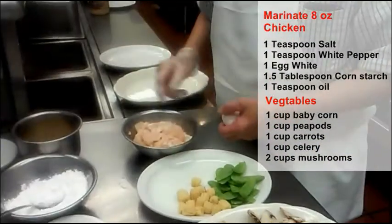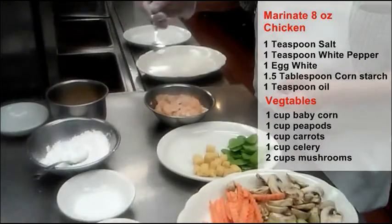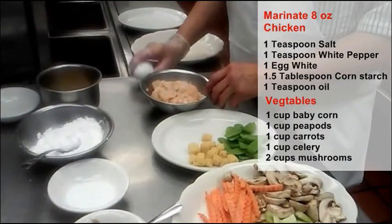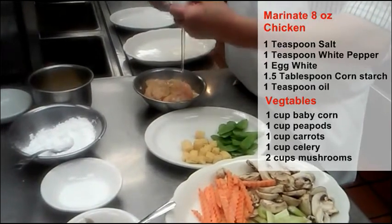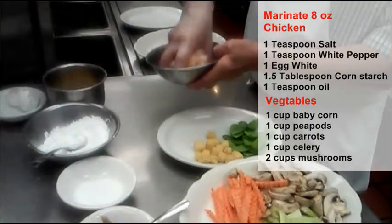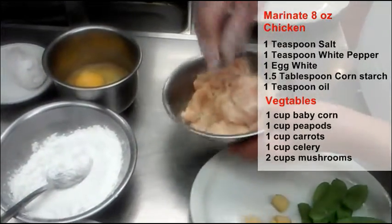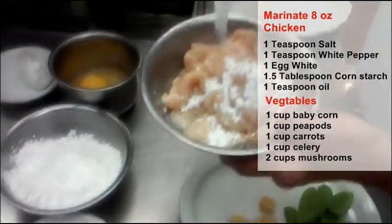We have to marinate the meat. The first thing we put in is salt and white pepper, and then some egg whites. Mix it with the meat and put some cornstarch in it.